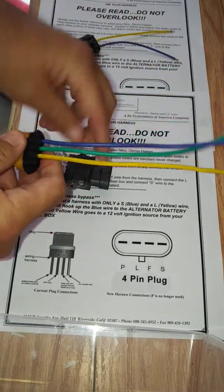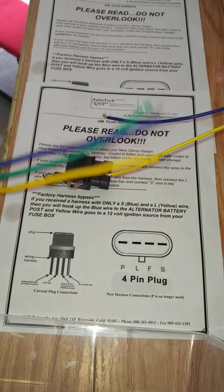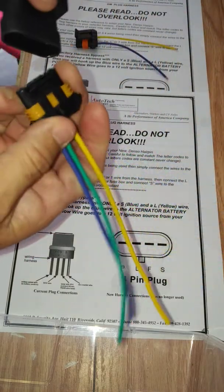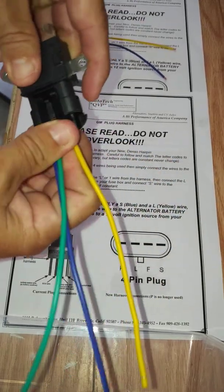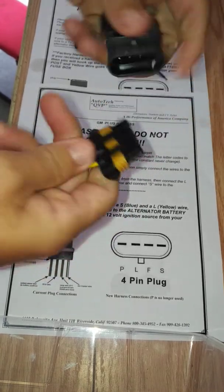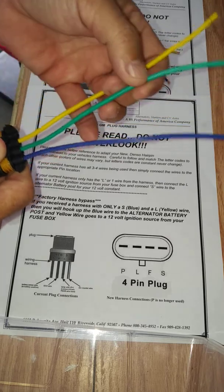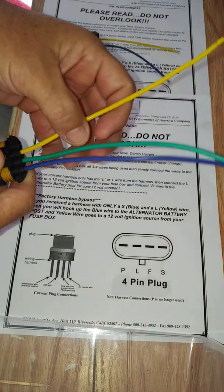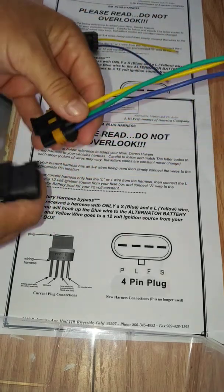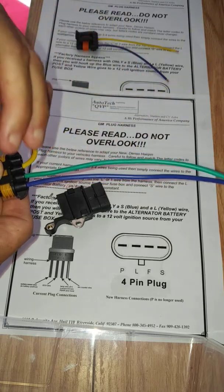Once you've done all that, you're just going to do the letter-code match. You'll have our harness and your factory harness, and all you're going to do is solder them together — letter code to letter code. When it's time to connect, there's only one way these connect: it has a locking tab, snaps into place, and you cannot swap it backwards because it won't lock and it won't fit. That's an easy way to know you got it connected properly. You'll probably also notice there's one wire that's not used — you can pull it out or zip-tie it aside. GM back in the day bought harnesses in bulk with four wires, but they were only using one or two.